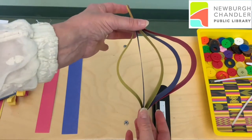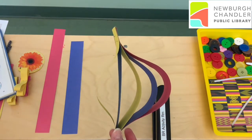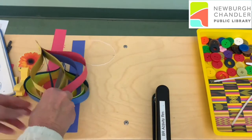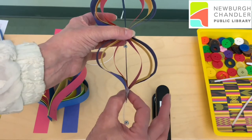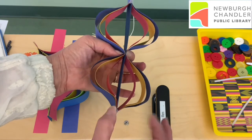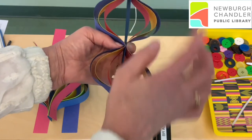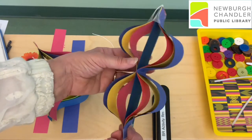Now I've only done one side, but when you do both sides it will look like this. To do a double one, it's the same process, except instead of starting at the ends, you find the center of all the papers and put that in the center of your middle paper. Remember, start with the shortest paper. And then you create these double rings, and this will also spin in the wind.